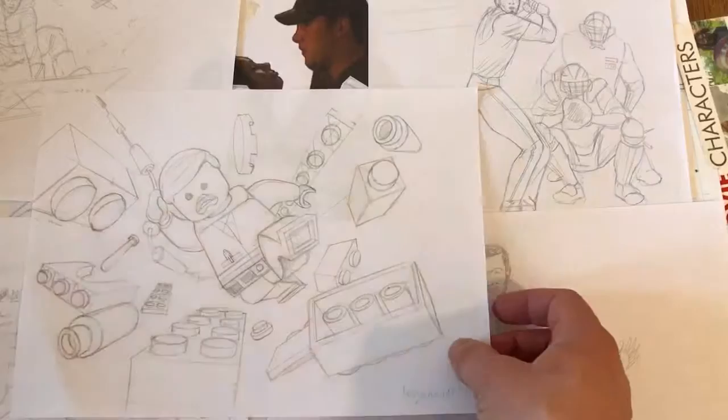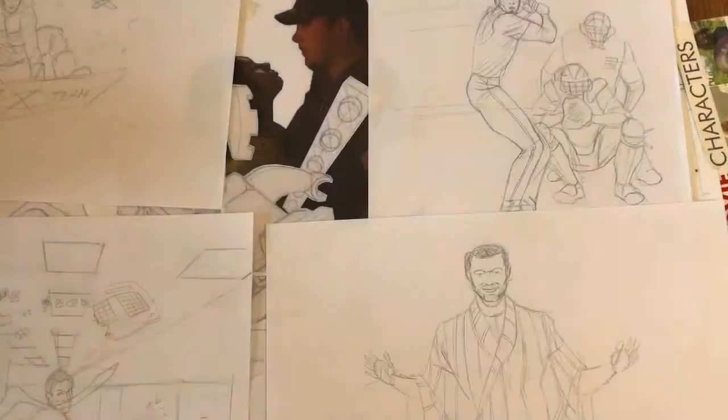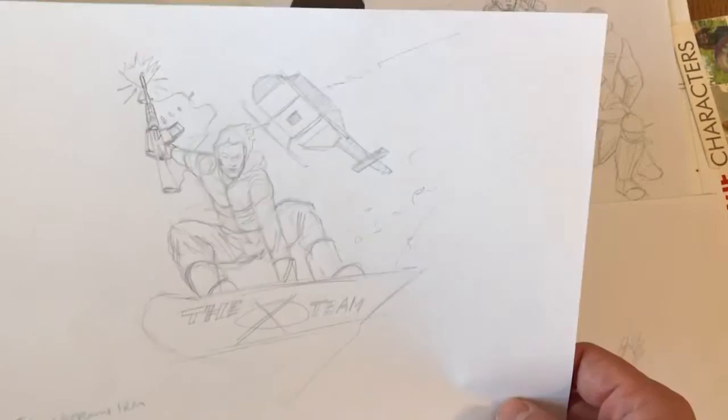I decided I wanted to do these two pages as a montage — a double page spread — and what I did was draw each element of the montage separately so I could play around with it. This started off with the Lego Movie, which is really going to be the centerpiece of my montage.